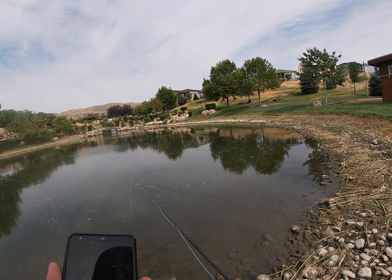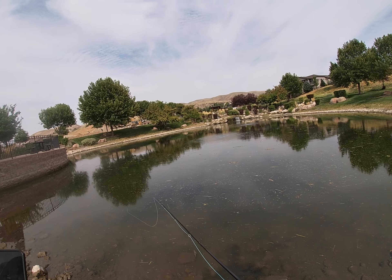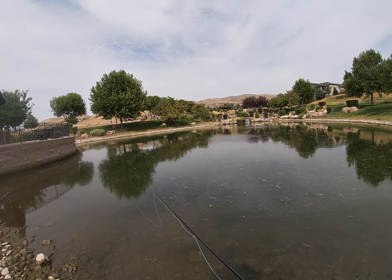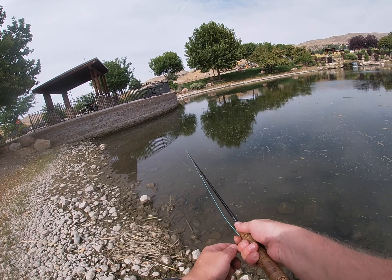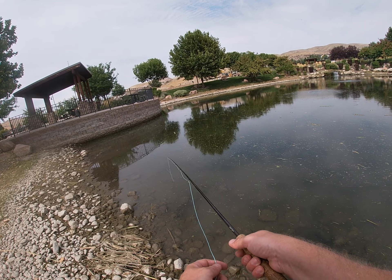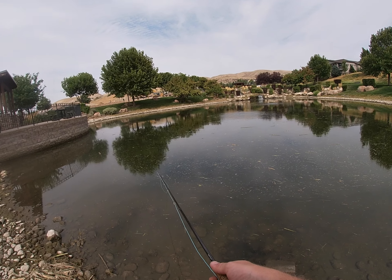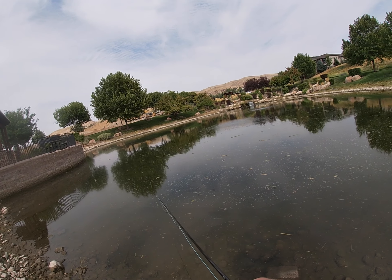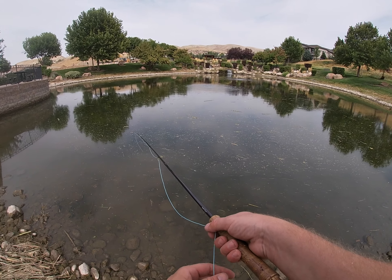Typically I catch small little bluegill and little teeny bass in here, but there are some monsters. Usually catch those on Senkos and stuff like that. For today I figured we'd just get the fly rod out, test out the new camera, give it a shot. I have not fished with this fly rod in a long time — I've been using my dad's Sage rod, which has a much better tip on it for really small style fishing like this, but you never know.